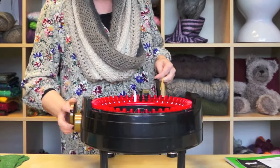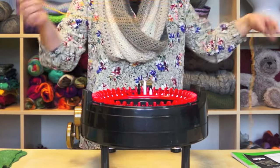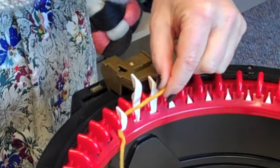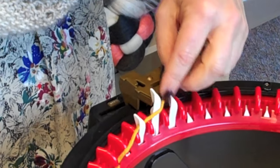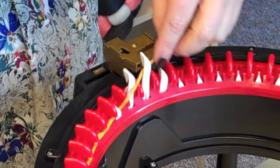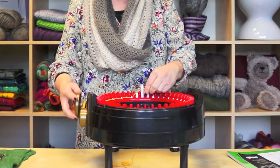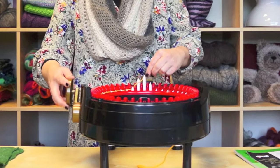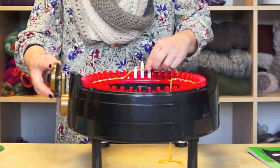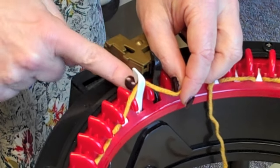We're going to go back here, and when it stops we're going to go clockwise. We're going to take our yarn, put it around the first needle, put it behind the next one, and in front, and behind, and in front — just alternate going in front and behind the needle all the way around. Just make sure you don't go too fast; you don't want to miss any. Make sure that the very last white needle actually catches the yarn.